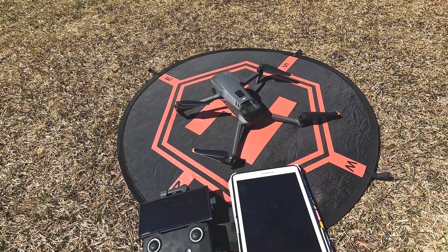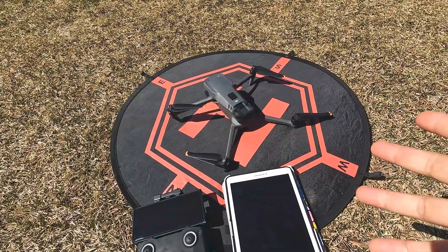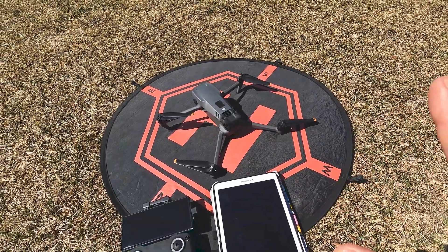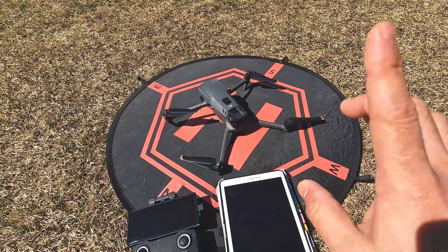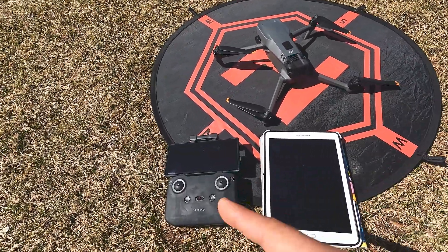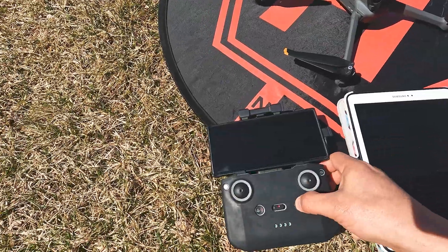Hey everyone, I'm back again. I did the new firmware update that fixes the satellite issues with the drone taking forever. On my last video it took two minutes, so let's see how long it takes now with the new firmware. I put the battery in the drone and haven't started it yet. I'm going to time it with the tablet, which will show us how many satellites we get.